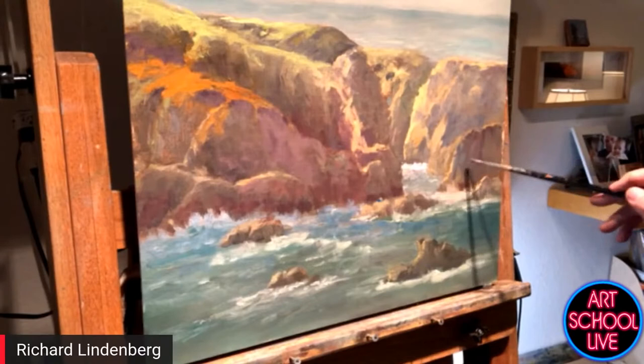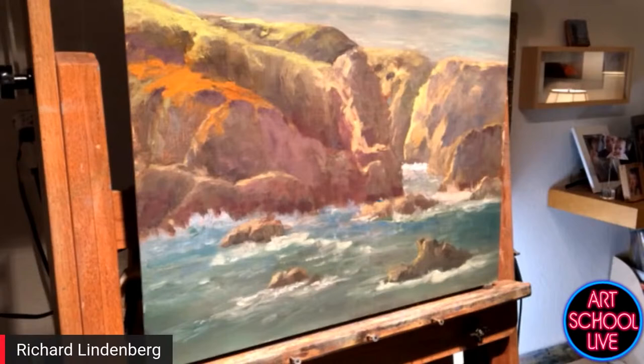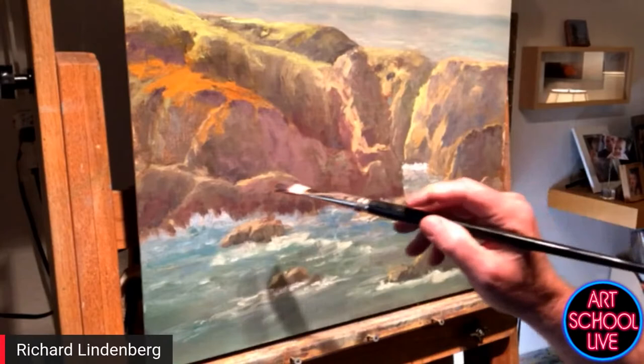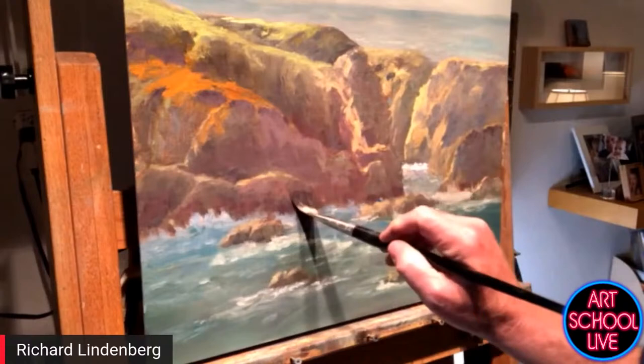That really recedes back there — that's made a big difference. There's a little too much purple here so I'm going to go to a bigger brush and see what I can do. Luis Manuel Diaz says you're a great artist, Richard. What you just did also gave it a little bit more form.